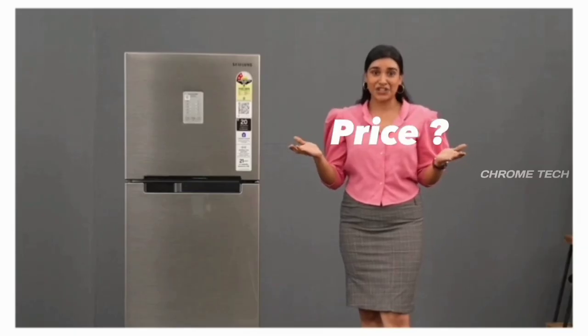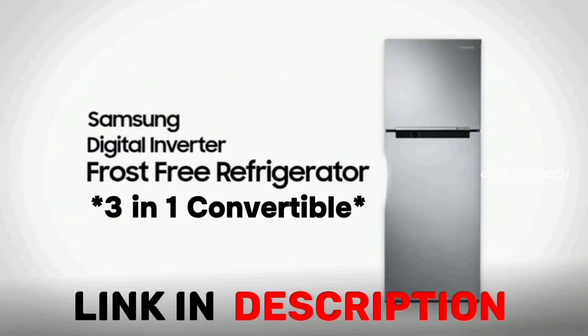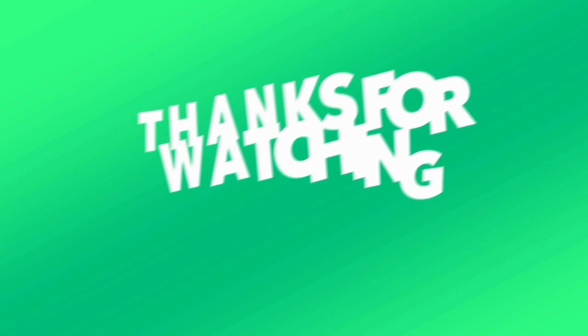You can find the price and purchase link for this fridge in the description box below. Thanks for watching!